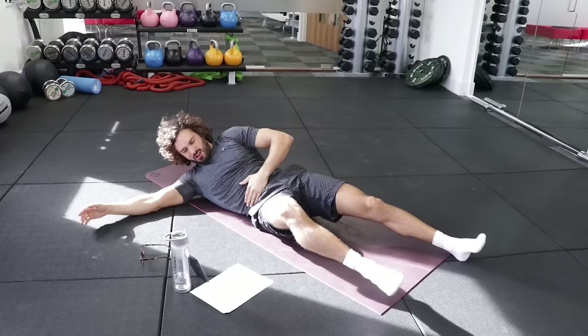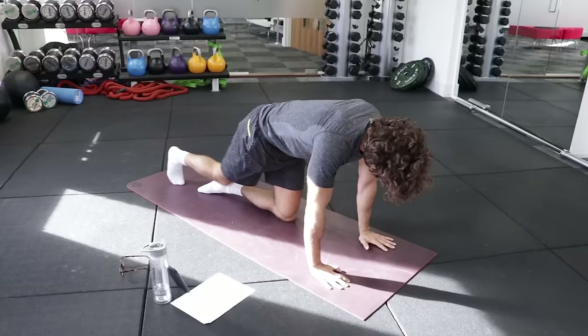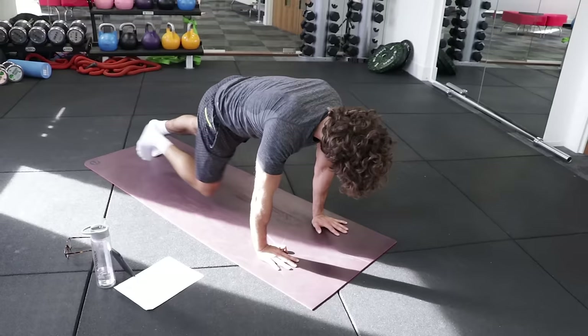Next one's going to be slow mountain climbing into an ab walkout. So basically in this position — one, two, three, four. Walk the hands out and back. And again — one, two, three, four. Walk the hands out to the mat and back.